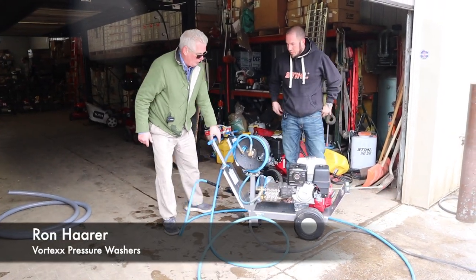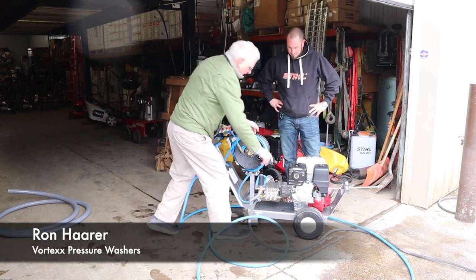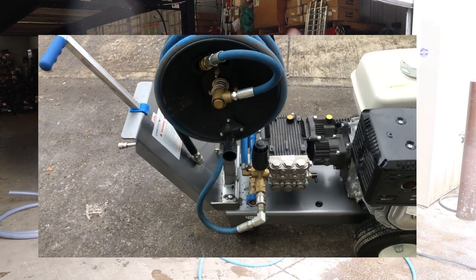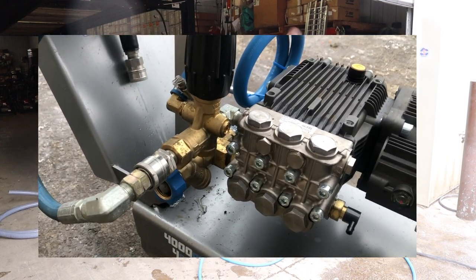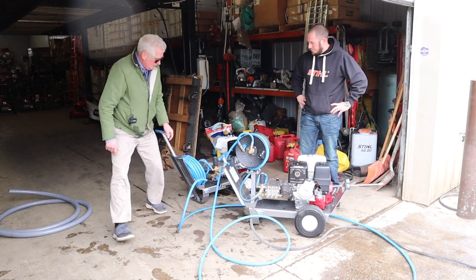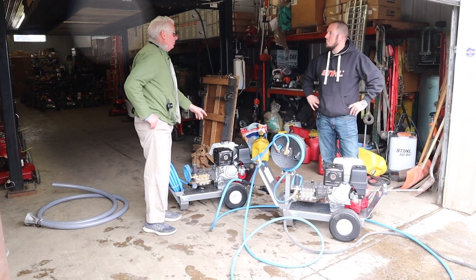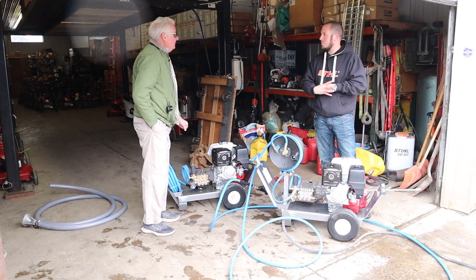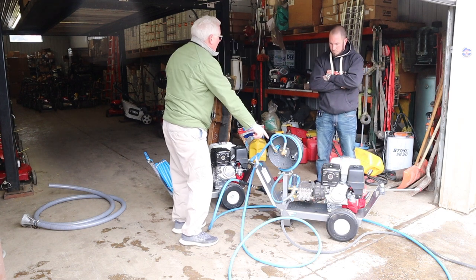This is a four-gallon, 4,000 PSI gear reduction unit. What we have here is a gearbox — we've slowed this pump down to 1,450 RPM instead of 3,400. This unit here is a 4,000 direct drive, which goes straight into the motor running at 3,400. The gear reduction unit has about a third more oil in it and a heavier duty head.